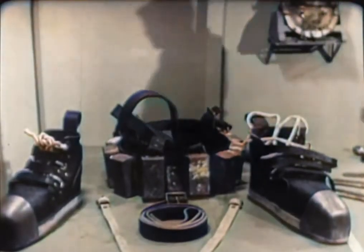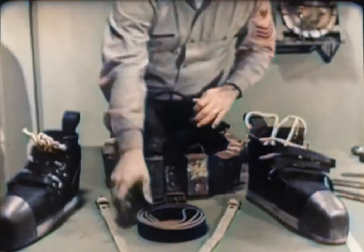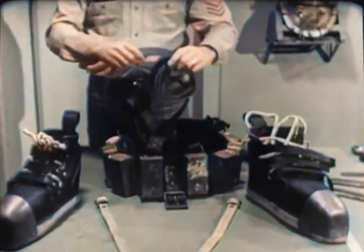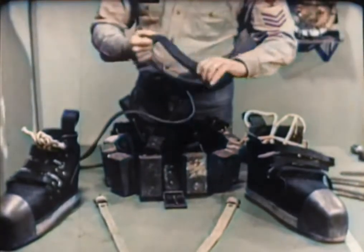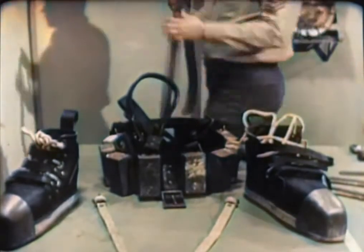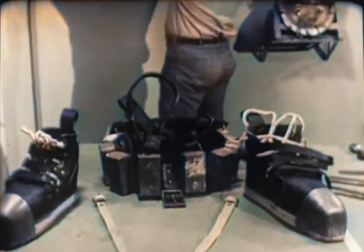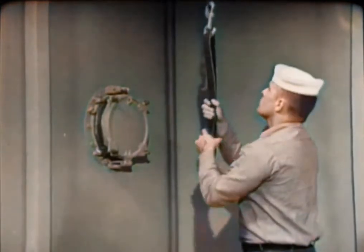Next, carefully examine the belt, shoulder straps, and jock straps. Look for tears, nicks, worn areas, or elongated buckle holes. Treat these items occasionally with a coating of neat's foot oil, well rubbed in. In addition, the tensile strength of these leather items should be periodically checked: a buckle is secured to the overhead and the item to be tested run through the buckle.